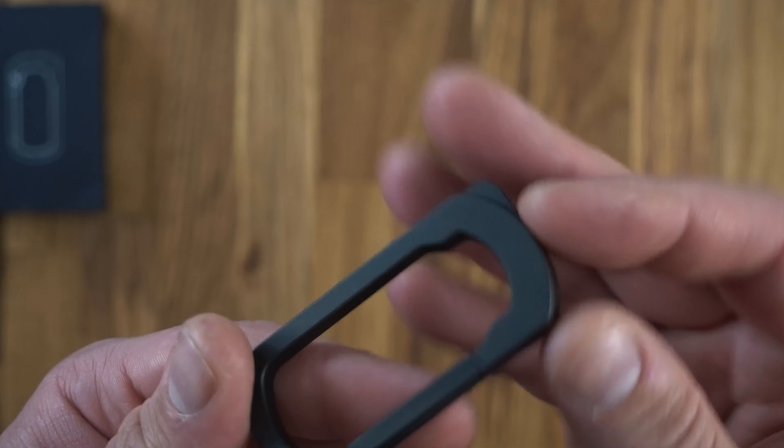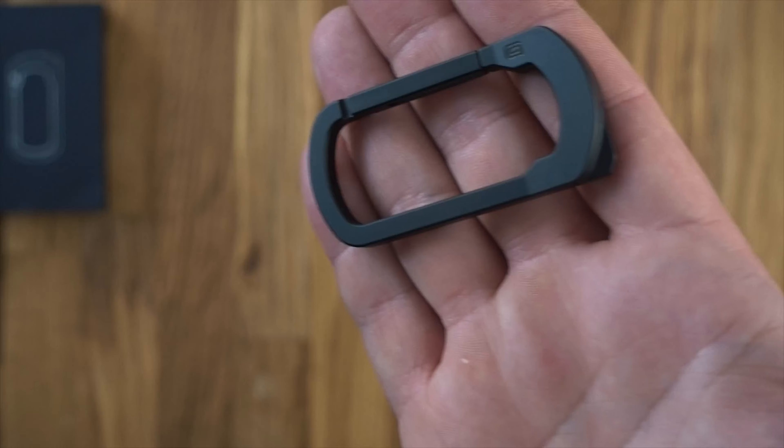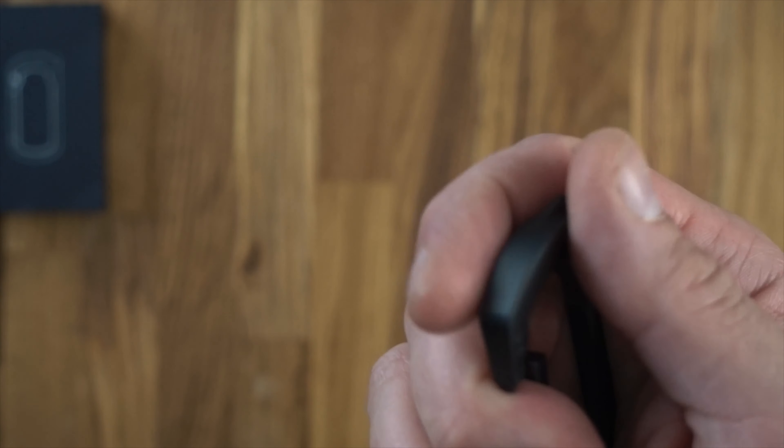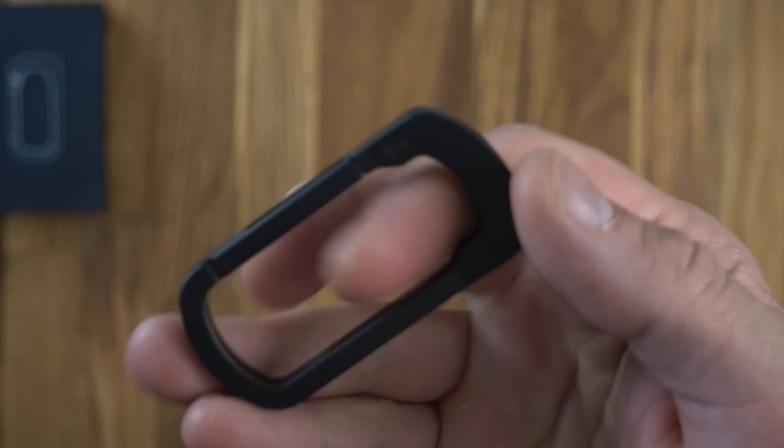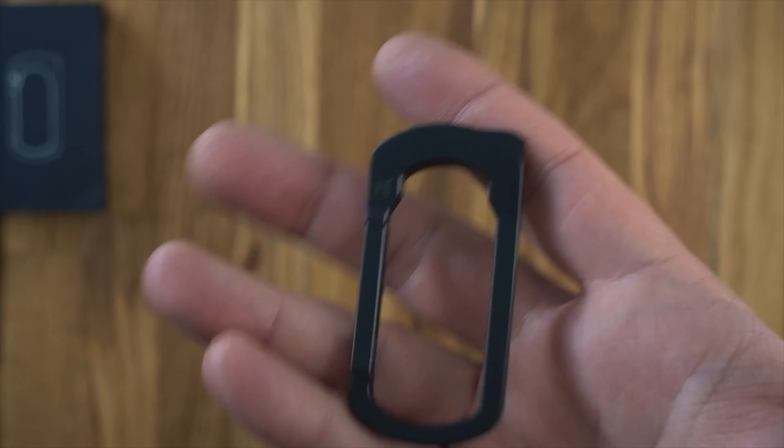This was $55. It is machined titanium, one solid piece — quite a nice, sleek, modern, minimalistic type of carabiner.